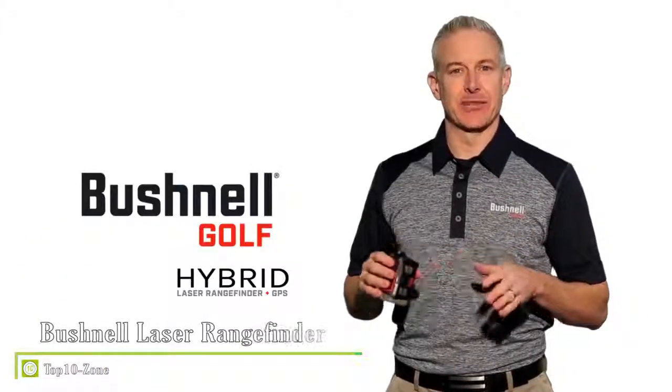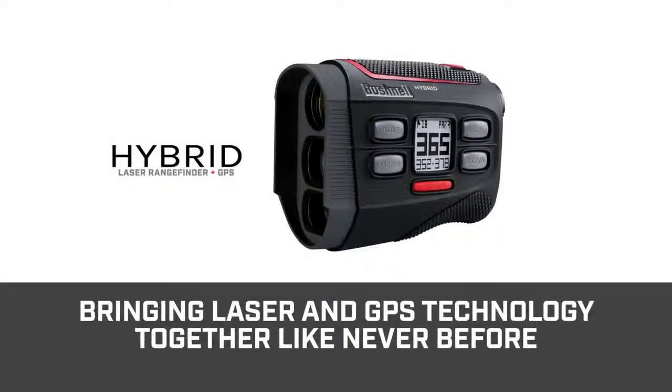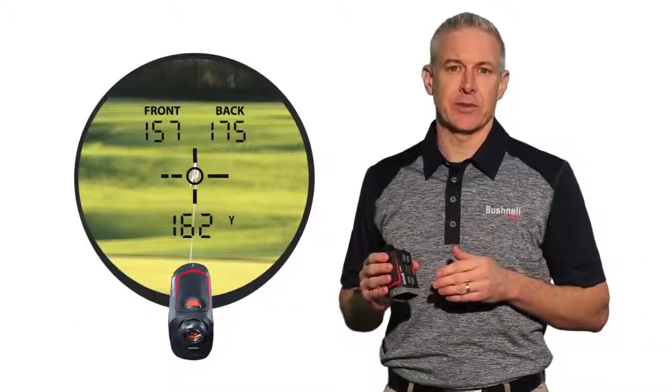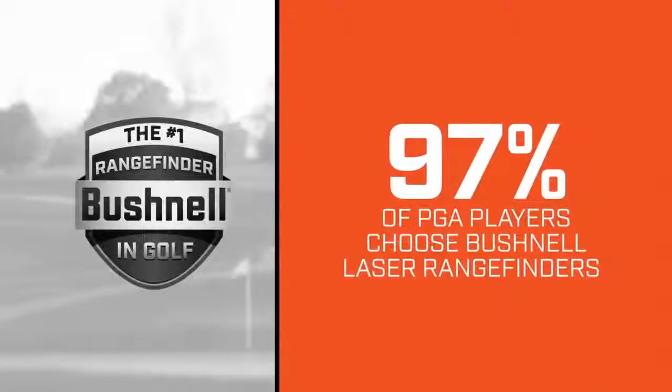See distance like never before with the Bushnell Hybrid. Bushnell Golf has been the leading innovator in golf measuring devices for over 20 years and is now bringing laser and GPS technologies together like never before with the Hybrid — the world's first laser rangefinder GPS combo unit with a fully integrated display featuring both laser and GPS yardages. Over 97% of PGA Tour players choose Bushnell laser rangefinders because of their incredible accuracy.